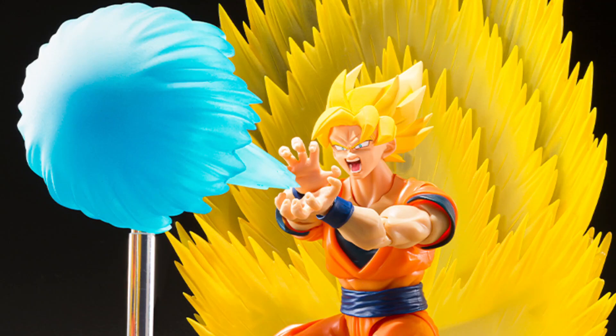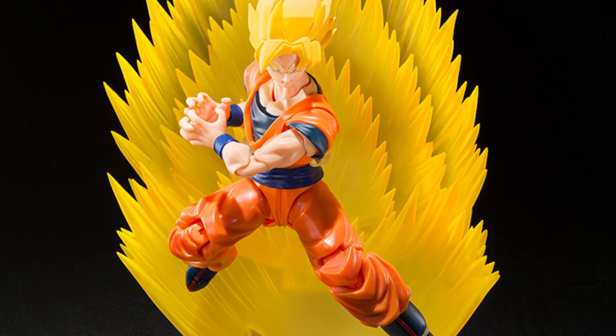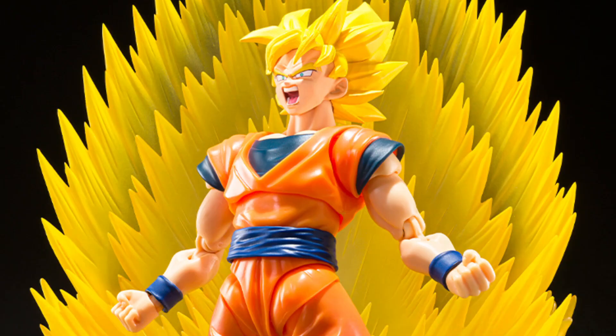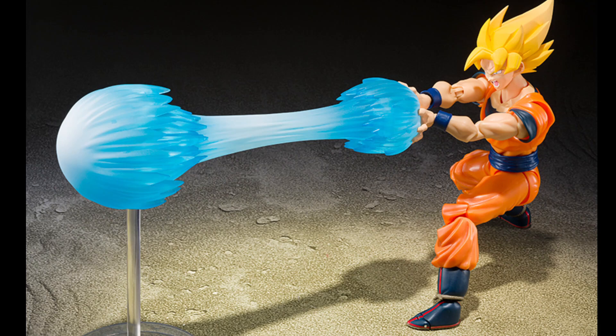Hello everyone, welcome to my channel, welcome to Everything Nerd Reviews. The product page has been posted by Tamashi Nations for their upcoming Dragon Ball SH Figuarts Super Saiyan Son Goku Teleport Kamehameha Effect Parts Set. This set will include multiple pieces that you can use with the SH Figuarts Super Saiyan Full Power Son Goku figure.